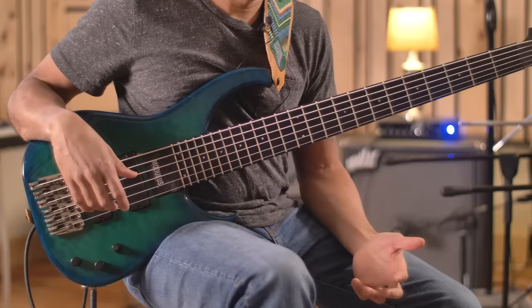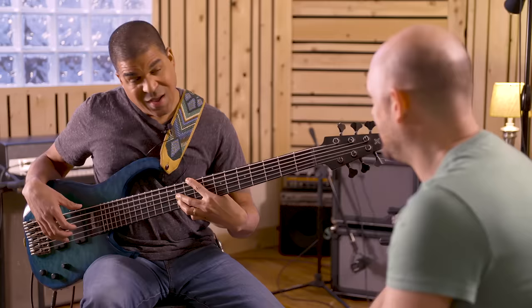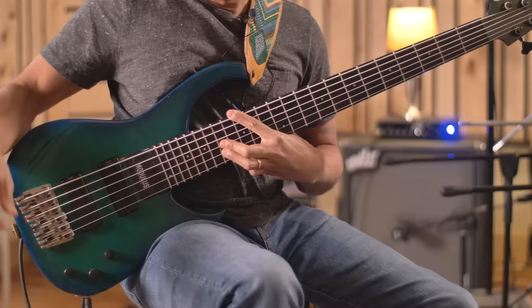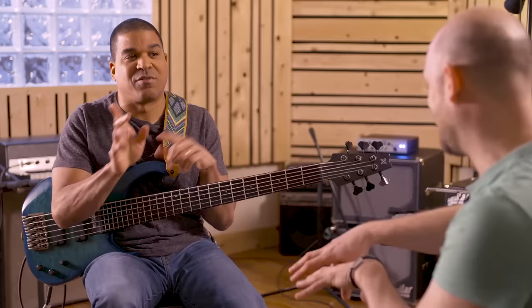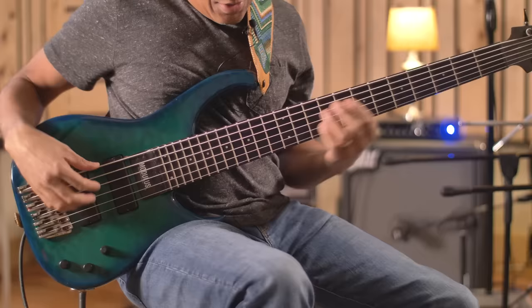He wanted me to take a solo over this tune 'Can't Hide Love,' and it sounds really complicated. I was like, dude, why do I have to solo over this? But he said, come on man, you got this. So I figured out what the chords are — all it is is a sus four chord moving down chromatically, but the genius melody over it is what made it sound so complex. I was like, I got this. And when you understand the voicings, voicings, voicings — that's what it's all about.